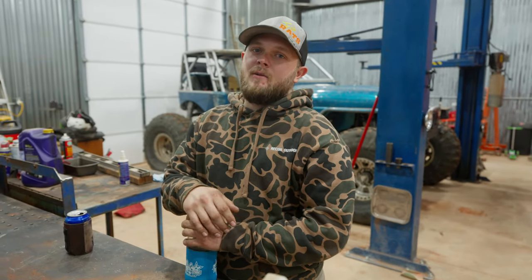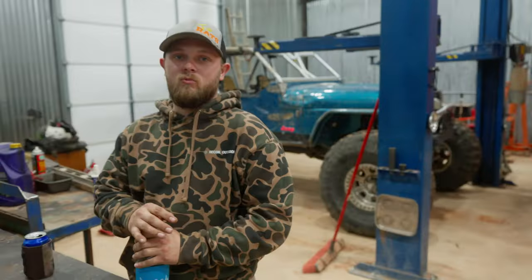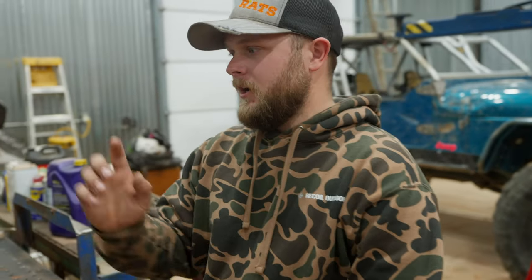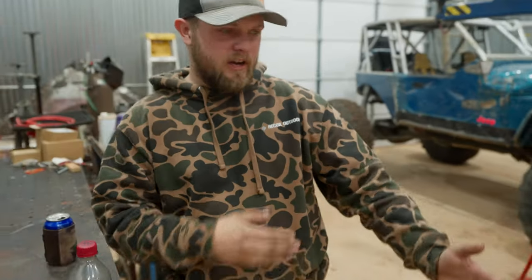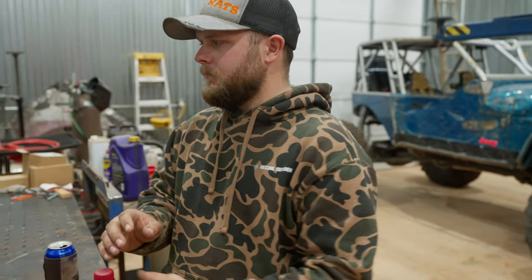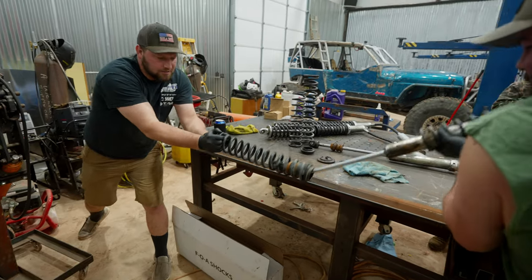All right guys, it's another episode with Recoil Outdoor. We are not in my garage this time — we are actually at Brad's shop. There's a fancy buggy right behind me. So when we were at Mud and Mocha in January, Jeff Schmidt ended up bending one of his shocks. He's got FOAs on his LJ. We're going to rebuild them on this episode, so follow along as we dive into some FOAs.